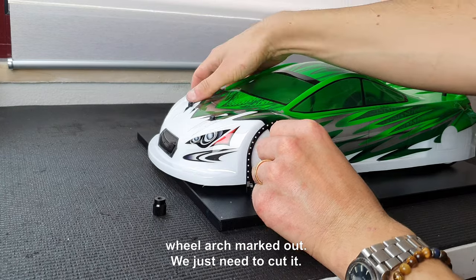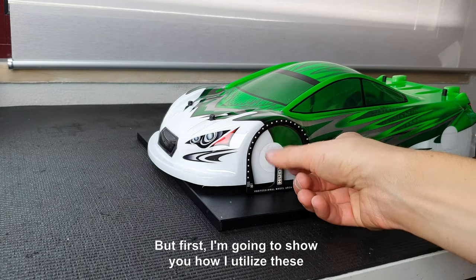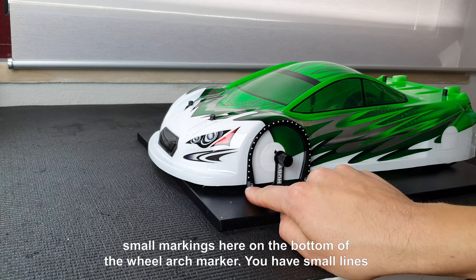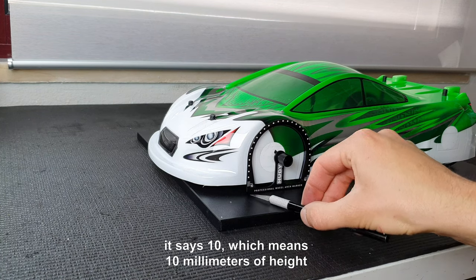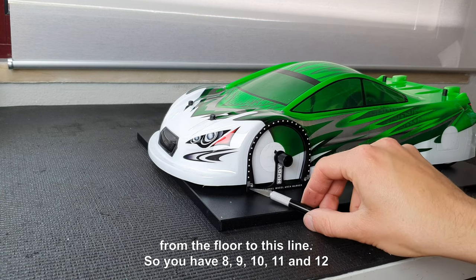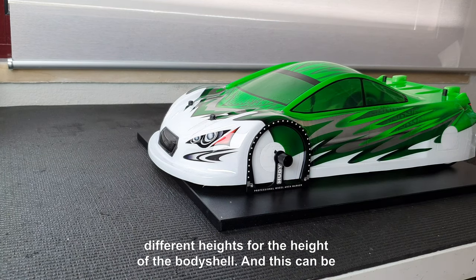As you can see we have a nice and round wheel arch marked out — we just need to cut it. But first I'm going to show you how I utilize these small markings. On the bottom of the wheel arch marker you have small lines; it says 10, which means 10 millimeters of height from the floor to this line. So you have 8, 9, 10, 11, and 12 — different heights for the height of the body shell.